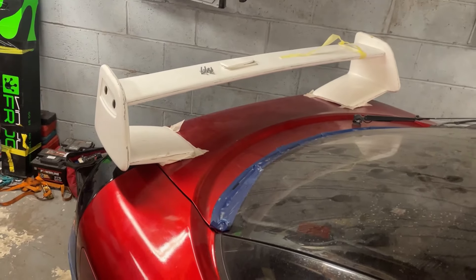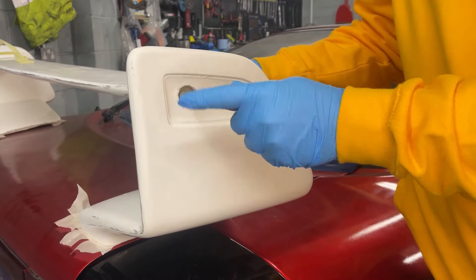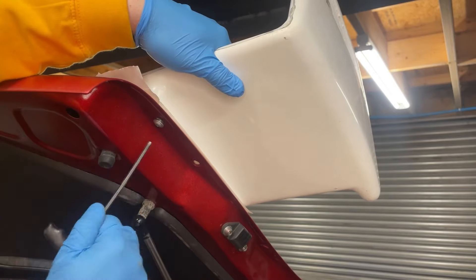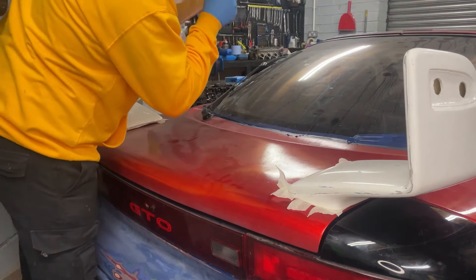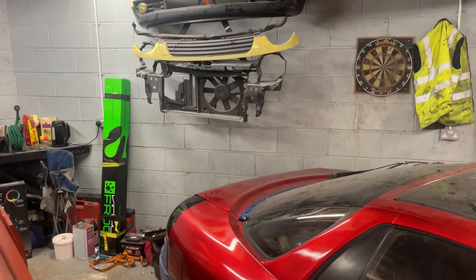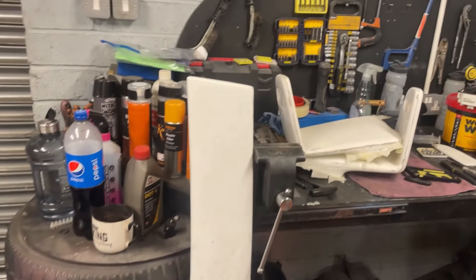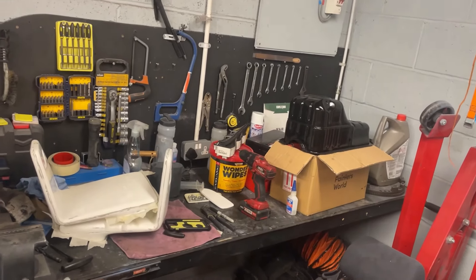If you watched the video where I first fitted the wing, you'll remember I could only get one bolt in the blade and one bolt in each side, when there's supposed to be four - that's how poor the fitment was. So now we've got the combat wing off and the GTO looks a bit bare. Let me know in the comments if you actually like it this way, because some people prefer it. I personally prefer the wing, but that's me.